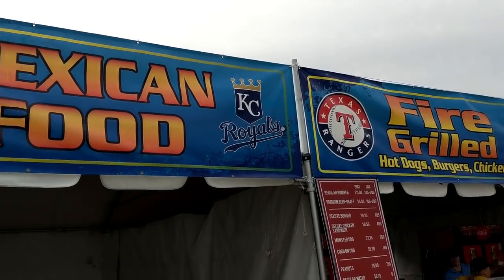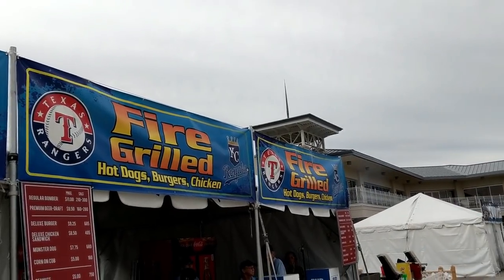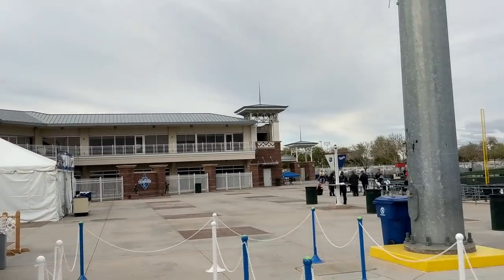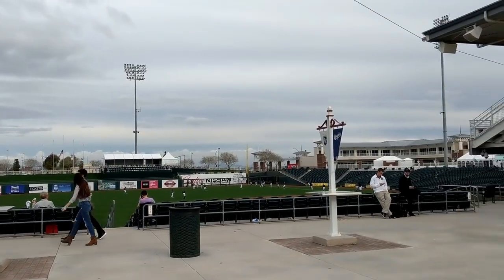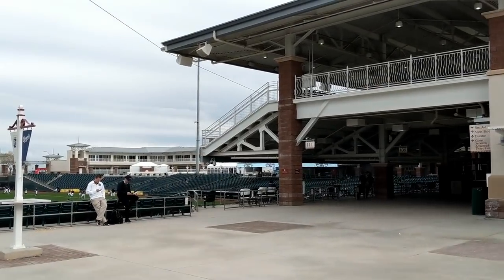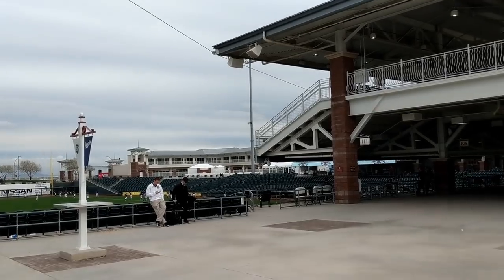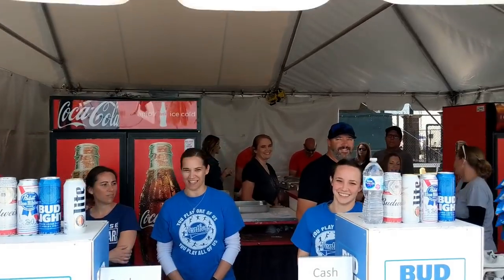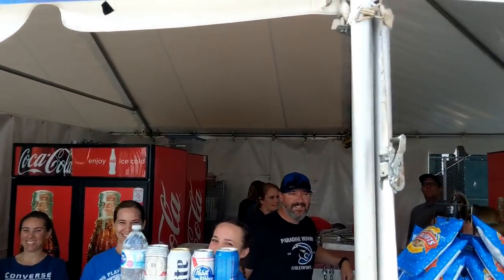We're doing another training session right here — going to be working this stand tonight for the double header. Everybody's getting warmed up and ready for the next game. We're going to get things rolling back here in the back, start making burgers, corn on the cob, chicken sandwiches, and hot dogs.